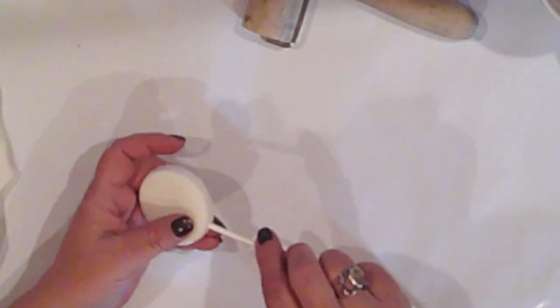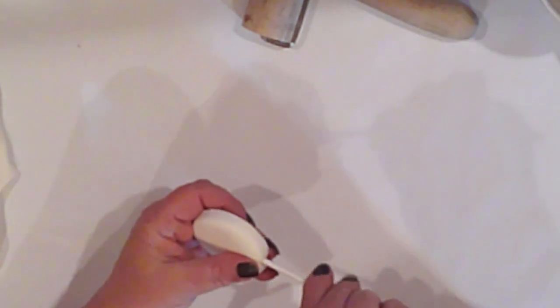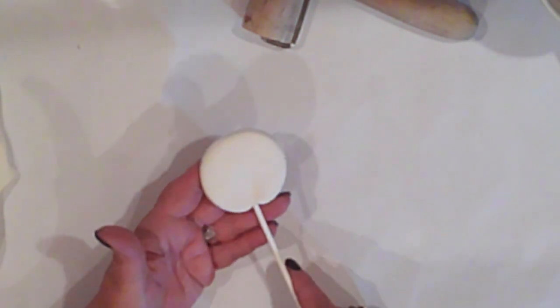I'll push my stick into the clay about halfway until the stick is into the center of the clay. And I'll set it aside for two days to dry.